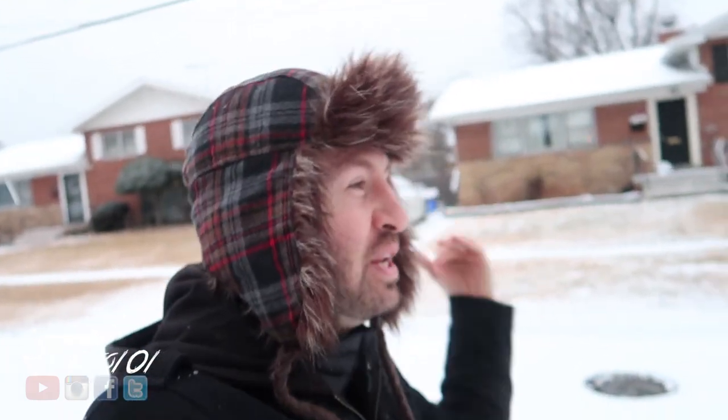Oh my goodness! Can you believe it? It is freaking snowing out here! Why do I have a hat on? Well, I need a haircut, but we're going to take care of that. If you don't know already, my name is Joe Taylor. How you doing? Welcome back to the vlog.